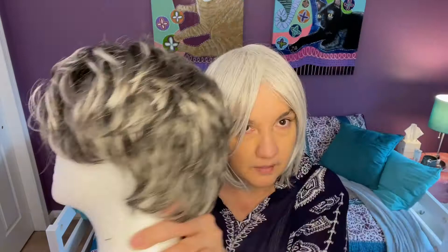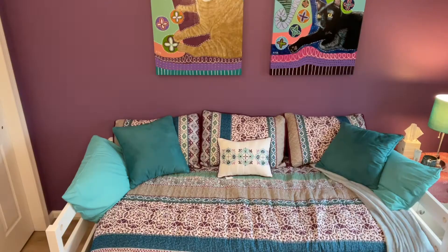This one that I'm holding is Raquel Welch Crushing on Casual in SS4460 Sugared Licorice. The other one I'm going to show you is Raquel Welch Watch Me Wow, which is a long wig, in the same color, SS4460 Sugared Licorice. But this one is much yellower than the other one.